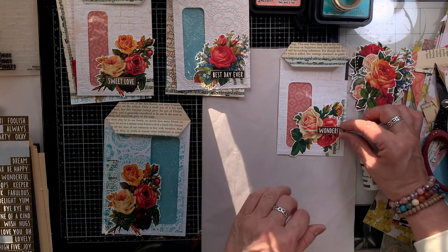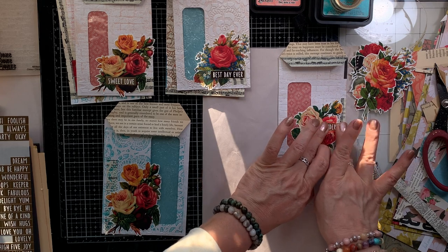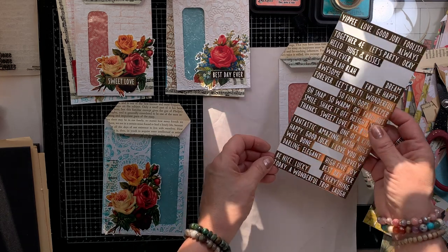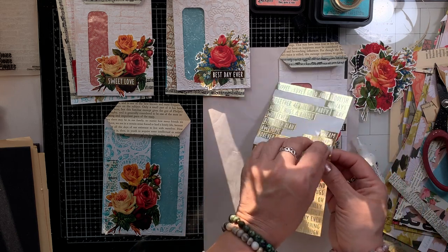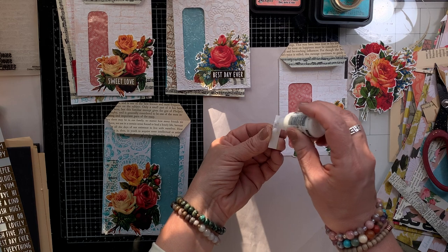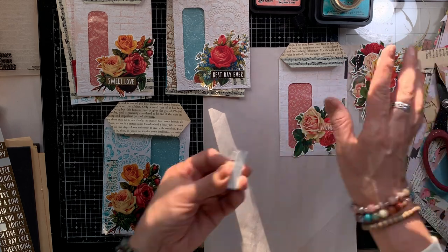Any word stickers, or if you are going to make these — which I hope you do — you can use words, whatever words or phrases you have, or you don't have to use any at all. But I have them, so I am going to use them. On the ones I made off camera I added butterflies too, but I didn't have any more fussy cut butterflies, so these won't have any. They look just as beautiful.